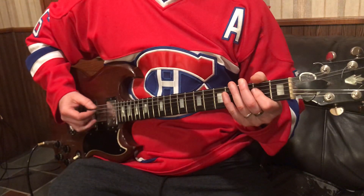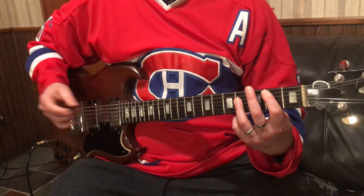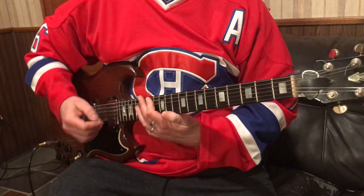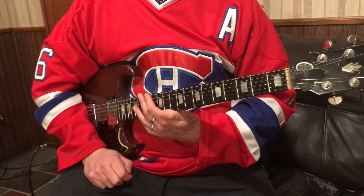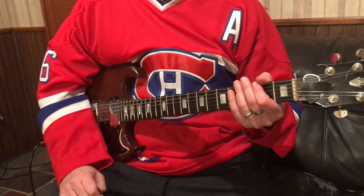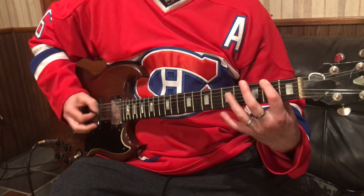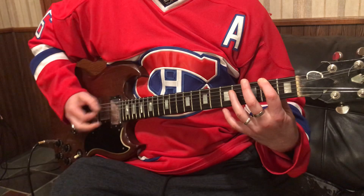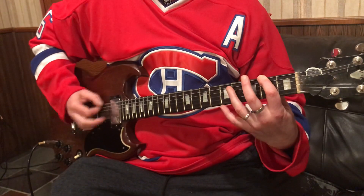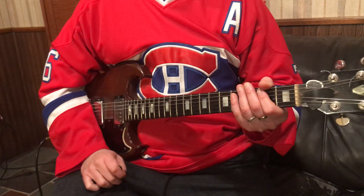Then it goes to B, to C. And I just slide up. When it gets quiet — there's a quiet part — and it goes back, but I'm doing a slide. It goes through all the stuff we've done already.